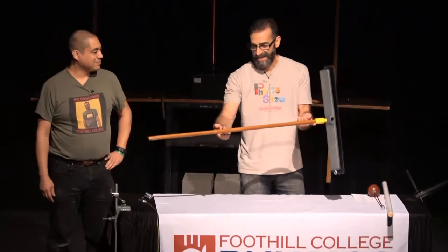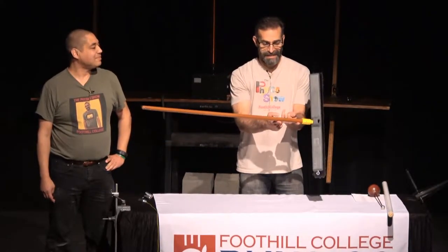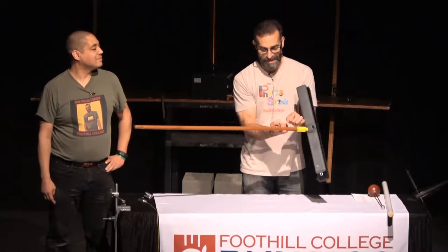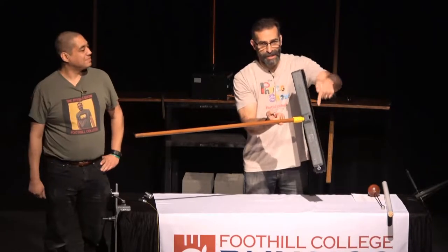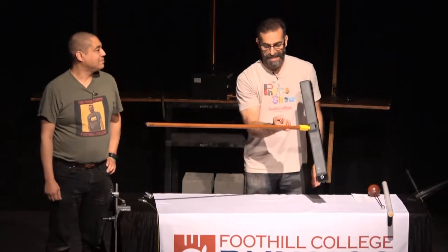I'm going to use David's trick to find the center of mass. I'm going to slide my fingers together until they come to one point, and my center of mass is about there. That's the balance point — where the torque produced by the broom end and the torque produced by the handle end are the same.